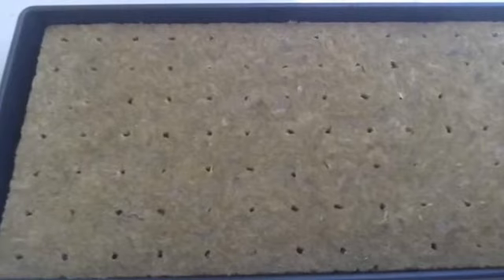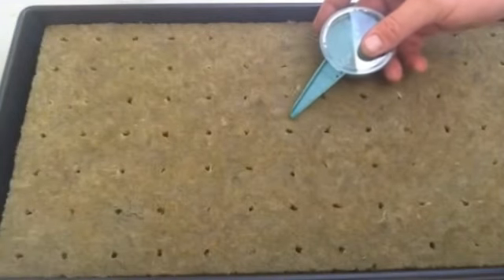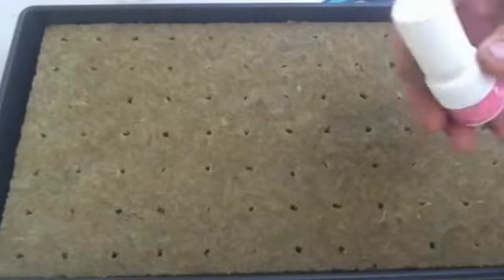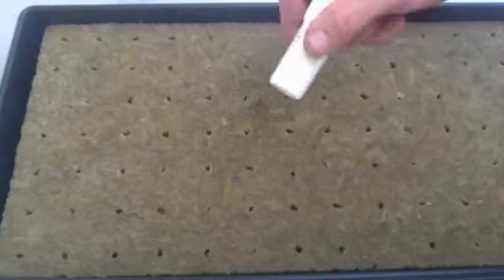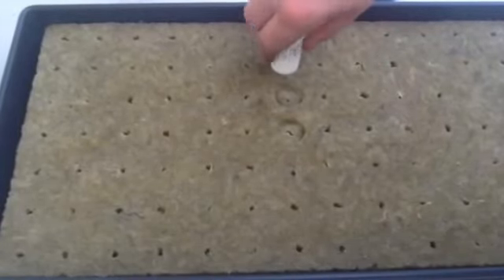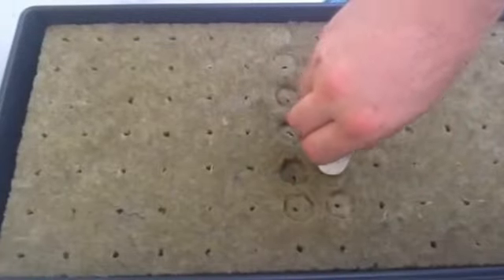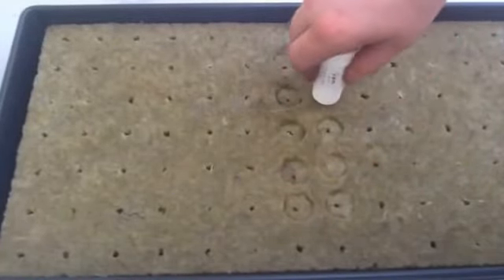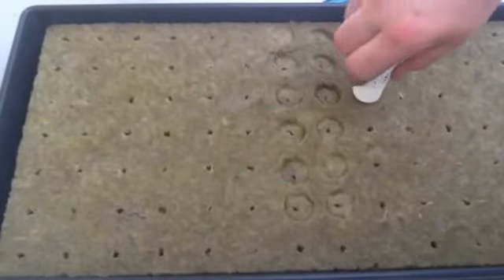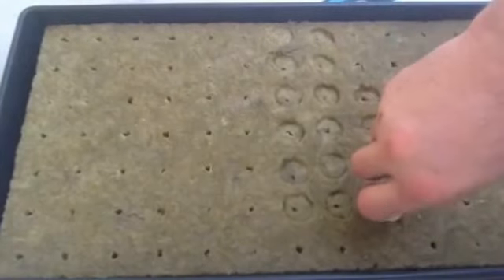Now that the slab has absorbed all the water, before I apply the seeds I like to use this little inhaler cap I found in my father's cabinet. Right above the seed hole, I just press it in. You get a nice little round indentation on each one. It's nice because it has these little ridges around the side that allow it to dig in a little bit.